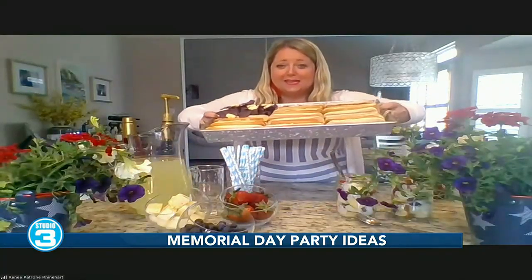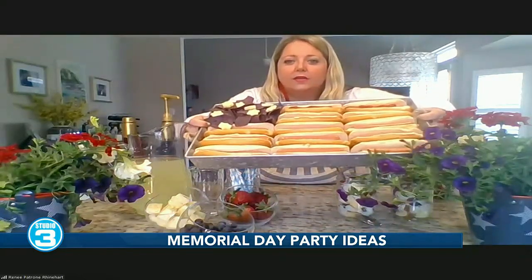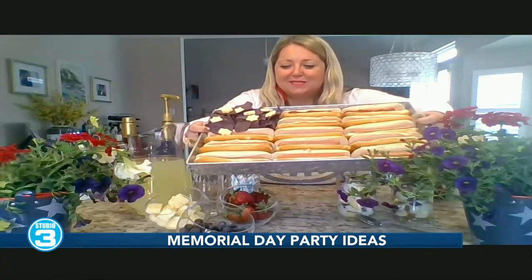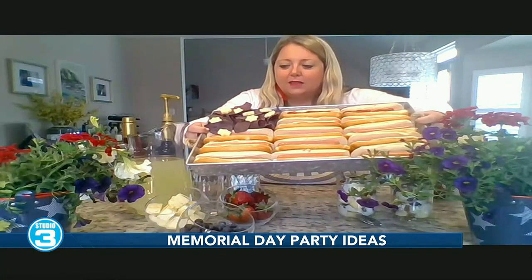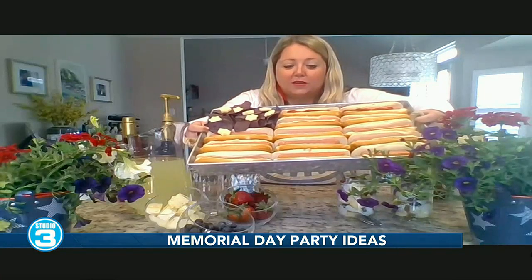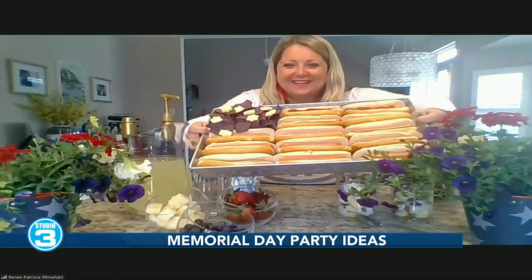Now, what about when it comes to food? What do you have for us? So I have my star hot dog tray — can you see it? It is a bunch of hot dogs on a beautiful tray. We use blue tortilla chips and then we use a little star cookie cutter for cheese. And then you can add your ketchup on each hot dog. So cute, so simple, but what a hit it's going to be. It's definitely impressive.